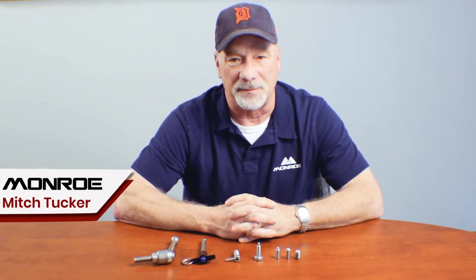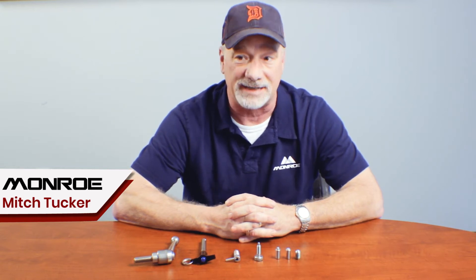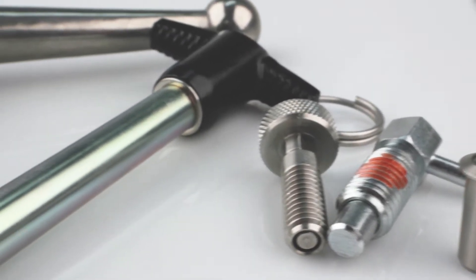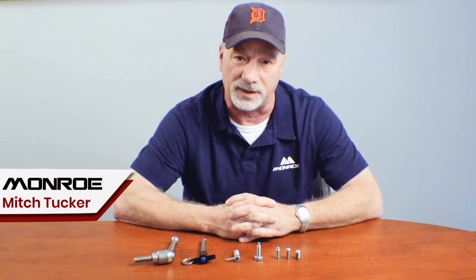Good afternoon everyone, this is Mitch with Monroe Engineering Products and today we're going to be talking about spring-loaded devices. If it fits, slides, snaps, tightens, adjusts, holds, retains, attaches, or otherwise puts two things together, in all likelihood it's a spring-loaded device.